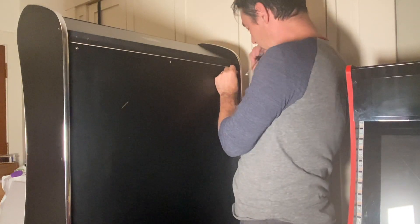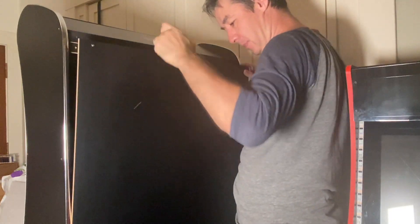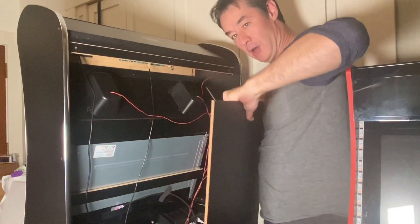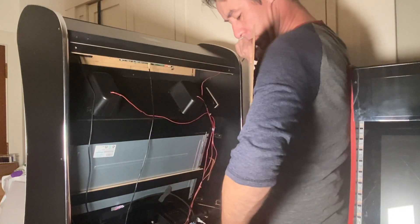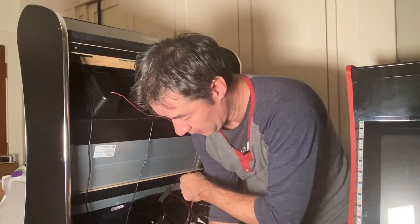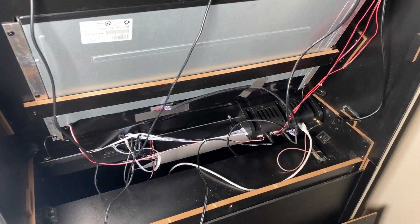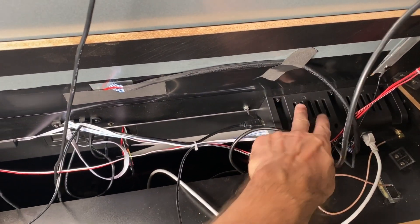We're just going to undo some screws here and take this panel off. As this comes off, it may be a little tricky to see. There are a couple of DC jacks right there, so we're just going to unplug those and set this down for a second. Let's take a closer look inside at our ALU.